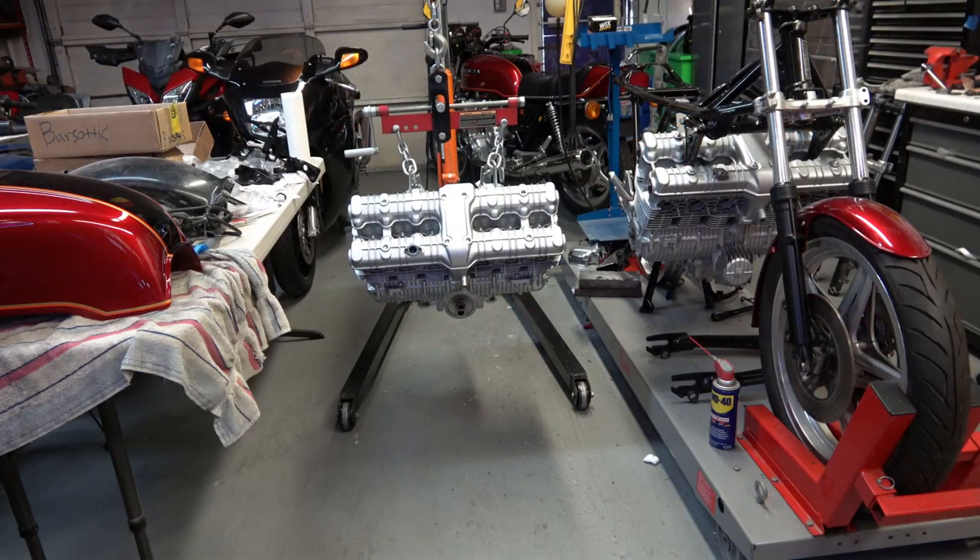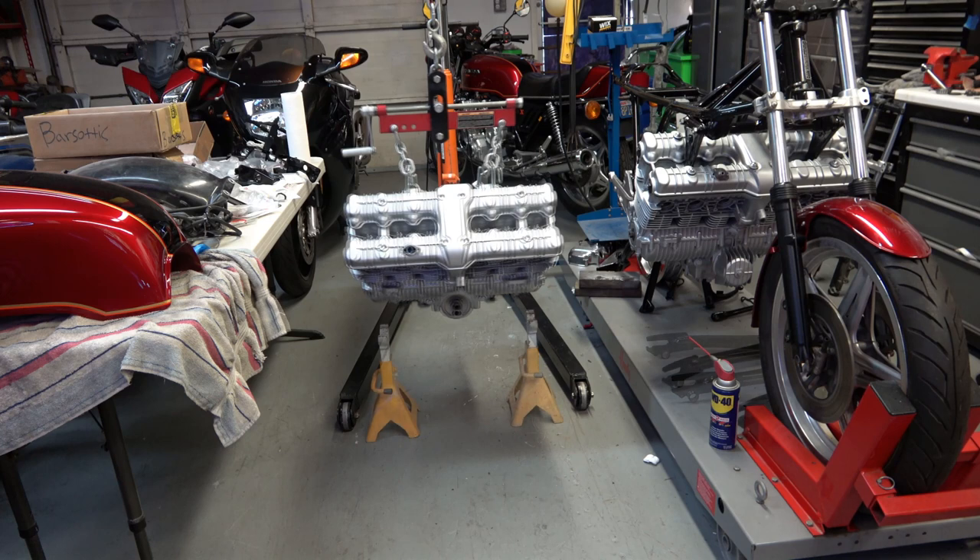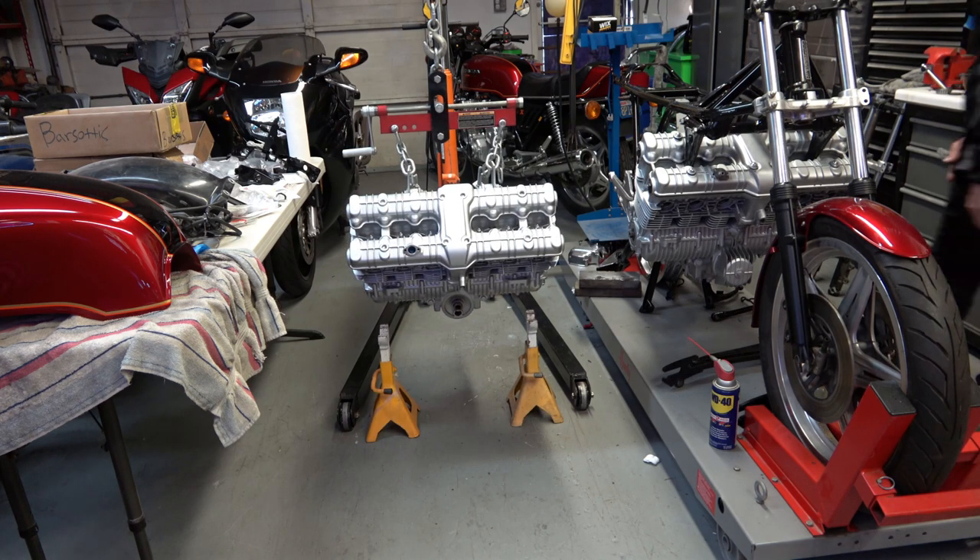Now I'm going to show you the portion where I lower the engine down onto the jack stands. As you can see here I've got the engine hanging on the engine hoist — if you don't have one of these engine hoists go out and get one, they're worth their weight in gold.